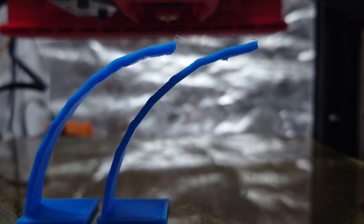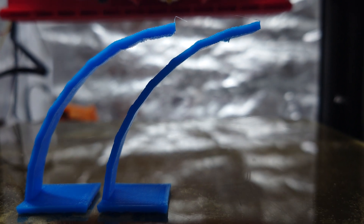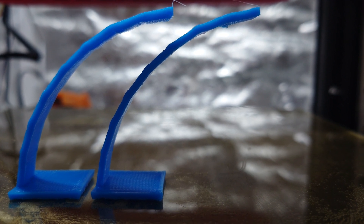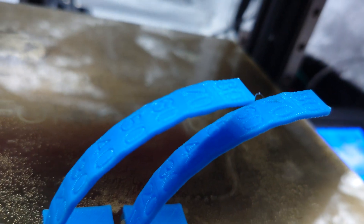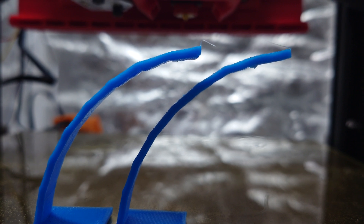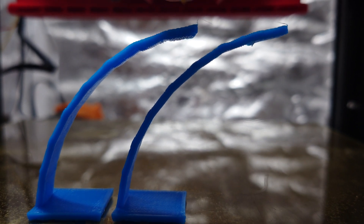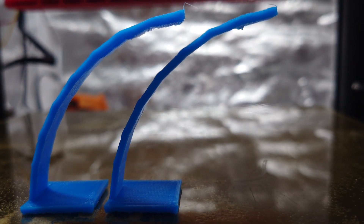This is the overhang test. The left is without the auxiliary fan and on the right is with the auxiliary fan. At first glance you might think there's not much of a difference, and that's because I slowed down for overhangs in the slicer. But look at the blobbiness from 70% to 80% overhangs — that is a lot flatter and a lot more solid on the right than it is on the left. You can see those droops right here on the most extreme portion of this overhang. There is definitely an improvement.